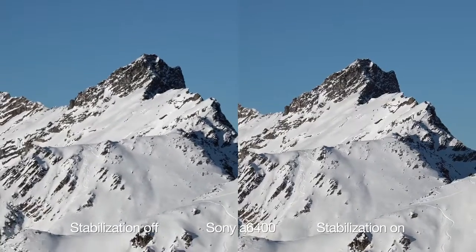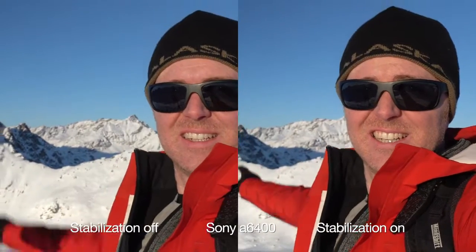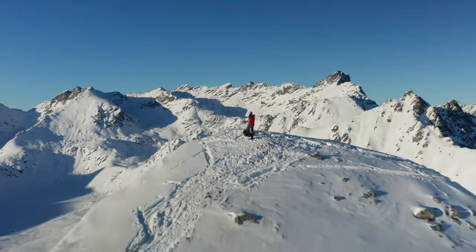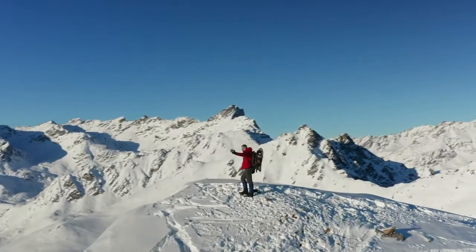The thing that really sets this lens apart from other lenses is the stabilization. It is fantastic, and even if you're shivering at the top of a mountain, you can still get really good, really stable shots.